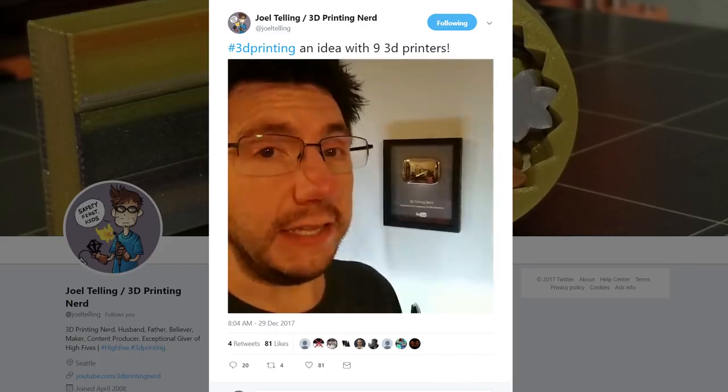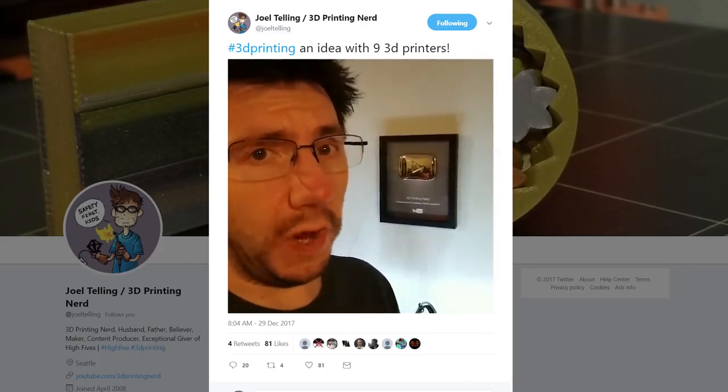What I'm going to do is use Fusion 360 to model the necessary parts, and then I'm going to use nine different 3D printers to print them out.